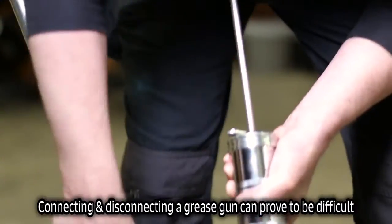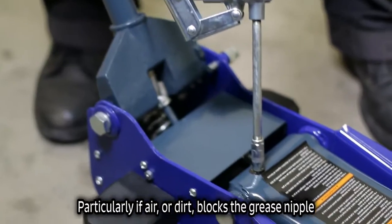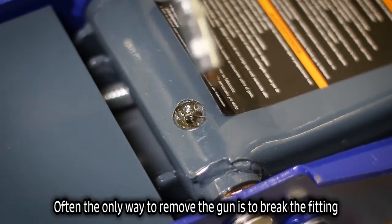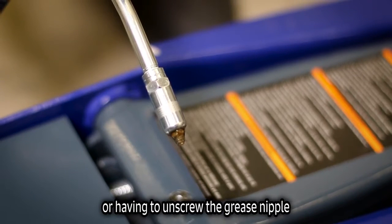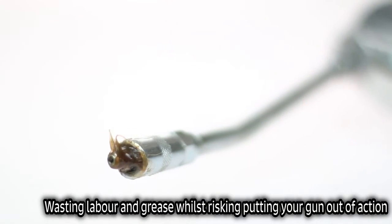Connecting and disconnecting a grease gun can prove to be difficult, particularly if air or dirt blocks the grease nipple. Often the only way of removing the gun is by breaking the fitting or having to unscrew the nipple. This wastes labour, grease and risks putting your grease gun out of action.